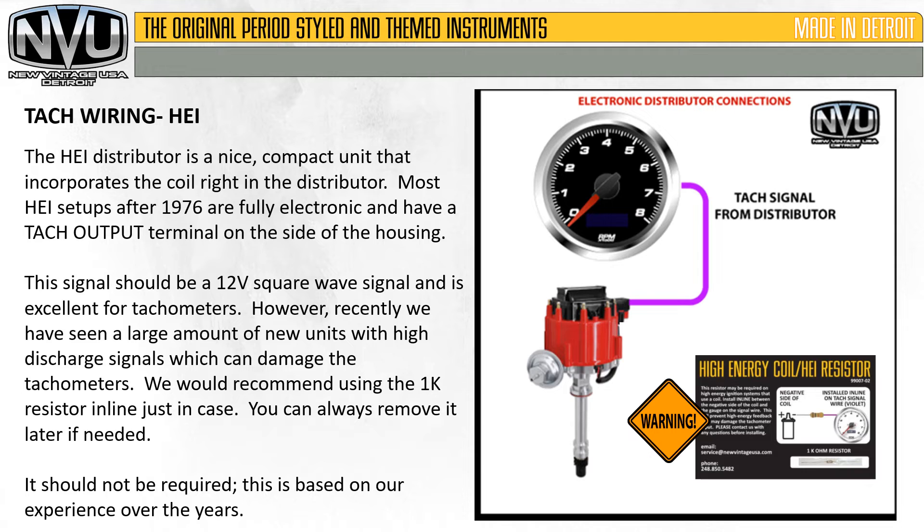The HEI distributor is a nice compact unit that incorporates the coil right in the distributor. Most HEI setups after 1976 are fully electronic and have a tach output terminal on the side of the housing. This should be a 12 volt square wave signal and is excellent for tachometers. However, recently we have seen a large number of new units with high discharge signals which can damage tachometers. We would recommend when first installing it to install the 1K resistor in line just in case — you can always remove it later if needed. This is based on our experience over the years.